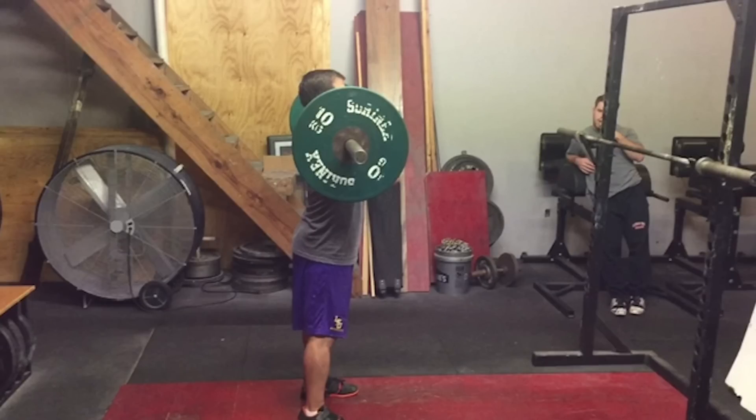Clean jerks. I used to cringe when my coach would say that we had clean jerks for the day. Now notice I kept out the 'and' — I didn't mind doing clean and jerks. The problem would arise when my coach would say we had clean jerks for the day. It wasn't until after my career that I realized how important this exercise was for helping some really common faults that I had and struggled with.